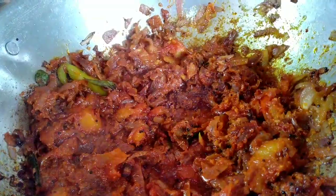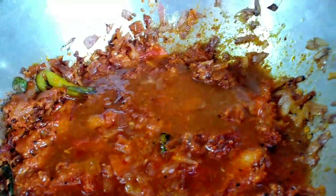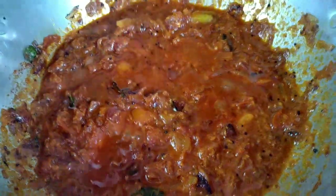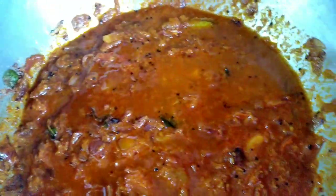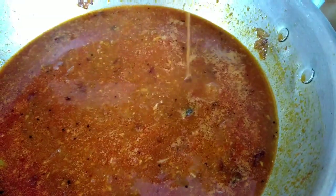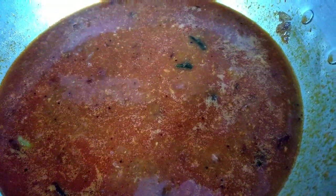Add 50g of salt and add water to the hot water. Add the salt in 10 minutes and add the water to the hot water. After 10 minutes, add the salt.